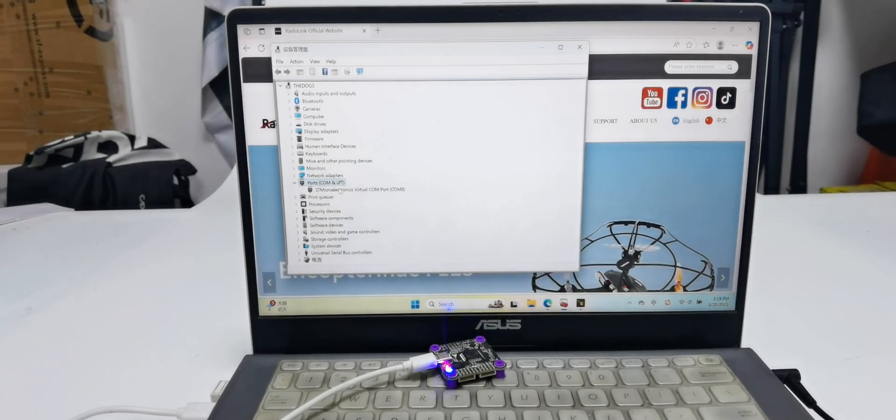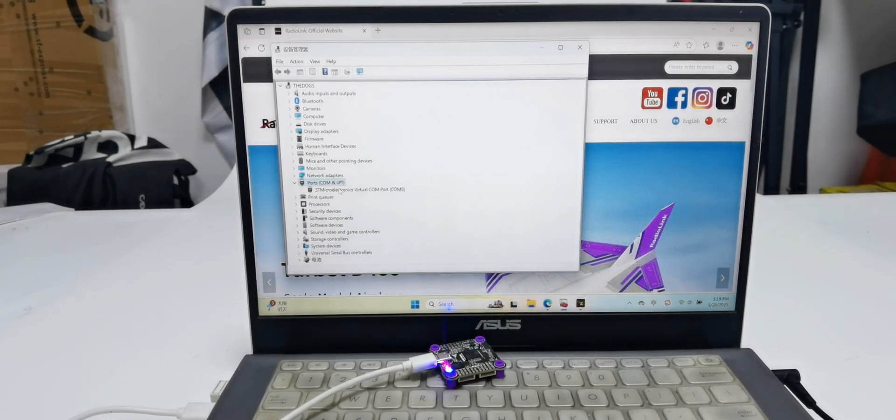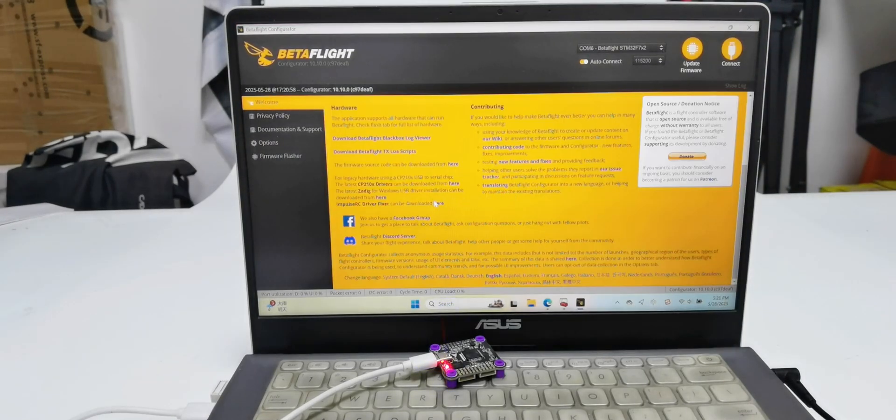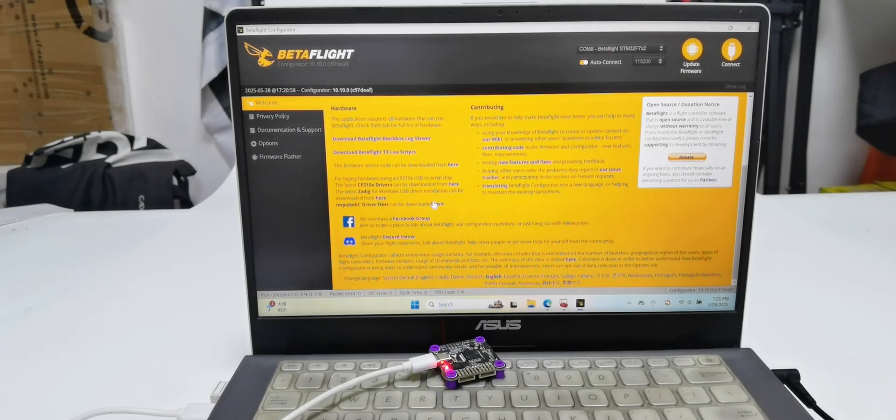If you see an exclamation mark, the F722 is not recognized and you need to install a driver. Open BetterFlight Configurator — you can download the driver there and install it. Then the F722 will be recognized. Unplug the Type-C cable.